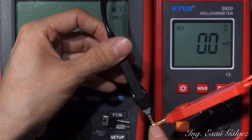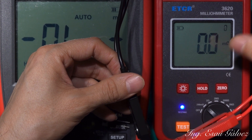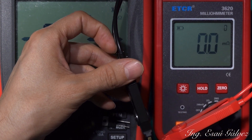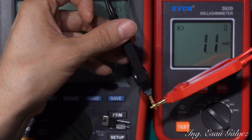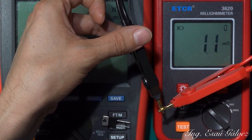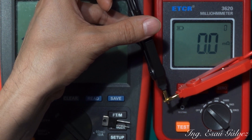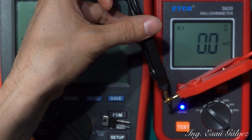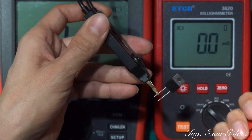We zero the leads from here. They are supposed to be zero now — let's see if that is true. Yes, they are zeroed. 100 milliohms.